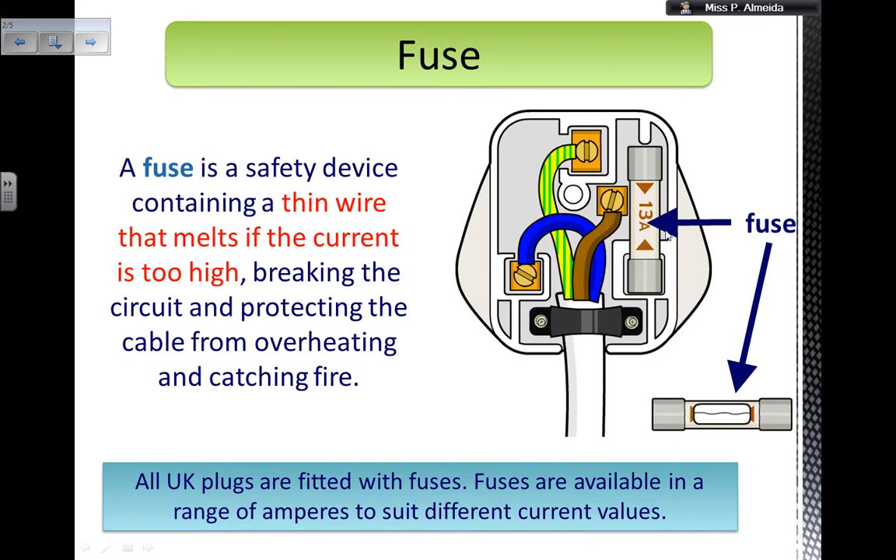Around the fuse you have this cover — I think it's actually kind of paper. And it tells you the amps of each fuse, because according to the appliance, you're going to have different fuses. So all plugs, not just the UK, but all plugs are fitted with fuses.